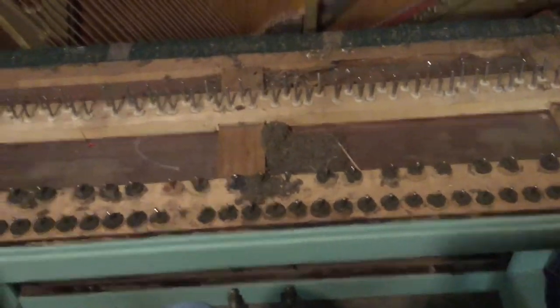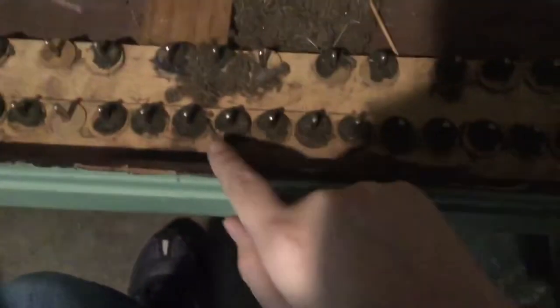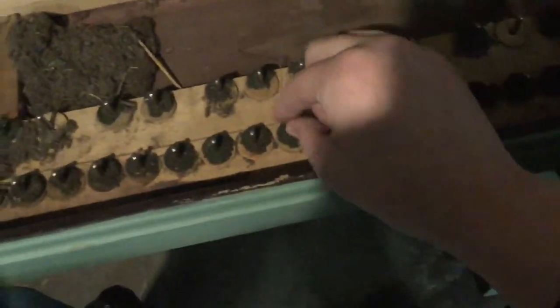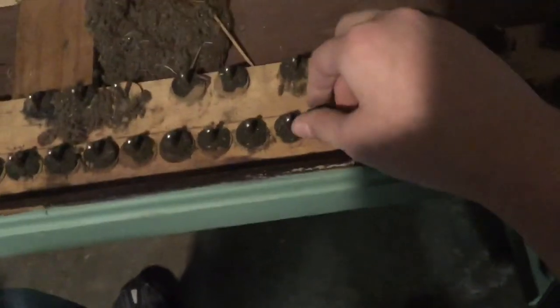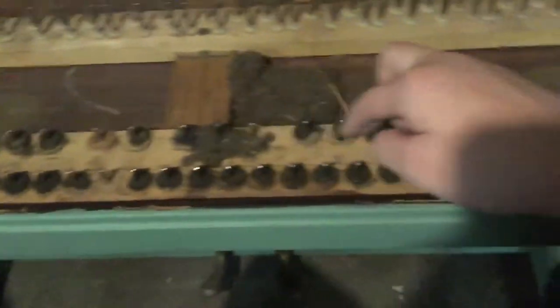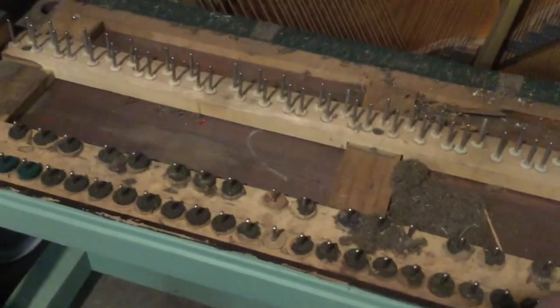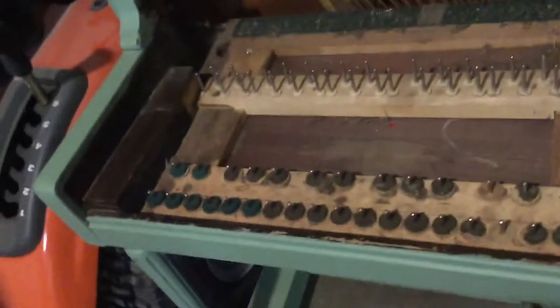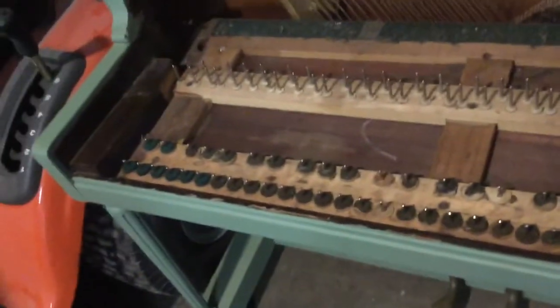You want to get a flathead vacuum attachment, because you don't want to suck any of these bushings up. This piano probably hasn't been opened in about 60 to 70 years and it's really out of tune as well. After that, you can get a vacuum cleaner and go along the bushings carefully. The piano is now semi-clean — I got all the rat droppings out. Just grab a shop vac and use the right tip.